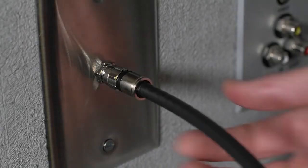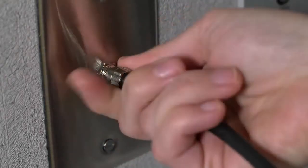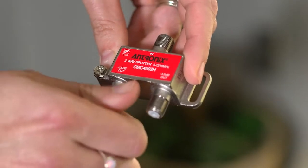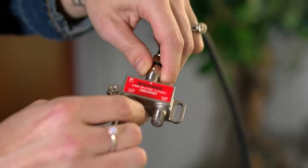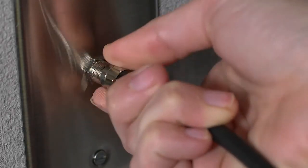If the jack is in use, well, no problem there either. We will use the splitter to get the job done. Simply disconnect the coax cable from the port in the wall and screw it to one of the out ports on the splitter. Then connect one end of one of the coax cables provided to the in port on the splitter and the other end to the port on the wall.